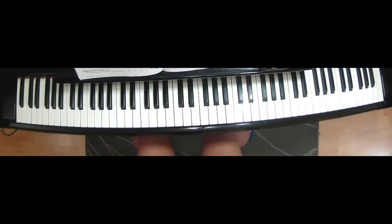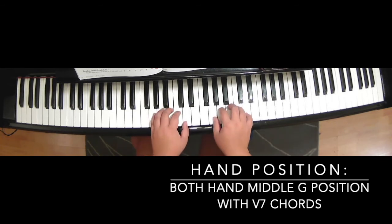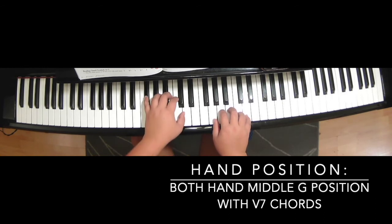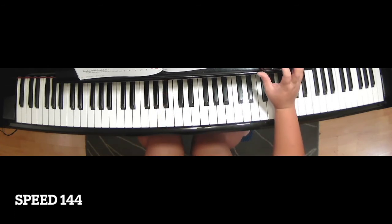Camptown Races Duet. Position is middle G position, with the V7 chords. Speed: 144.